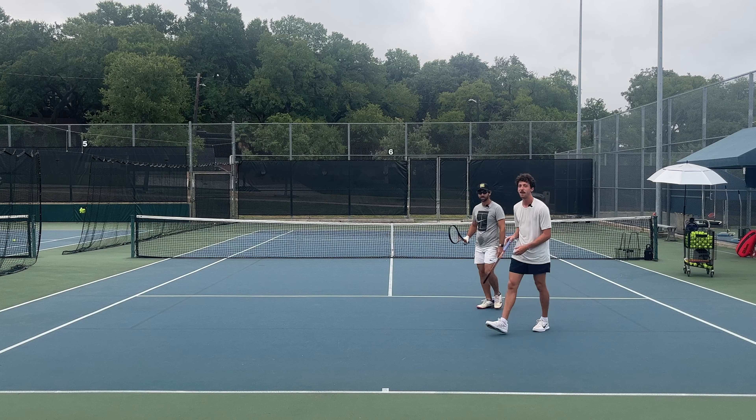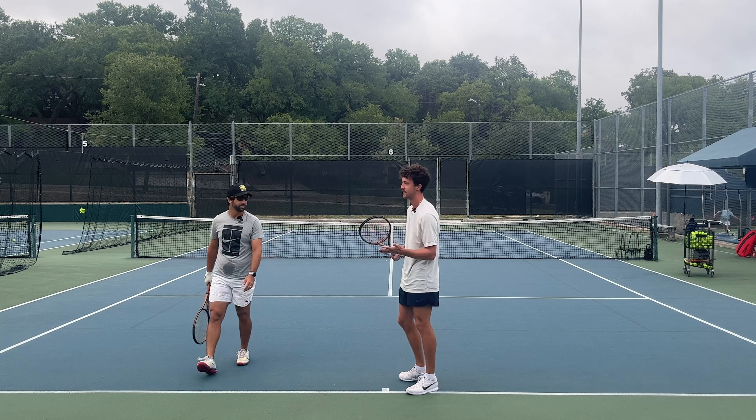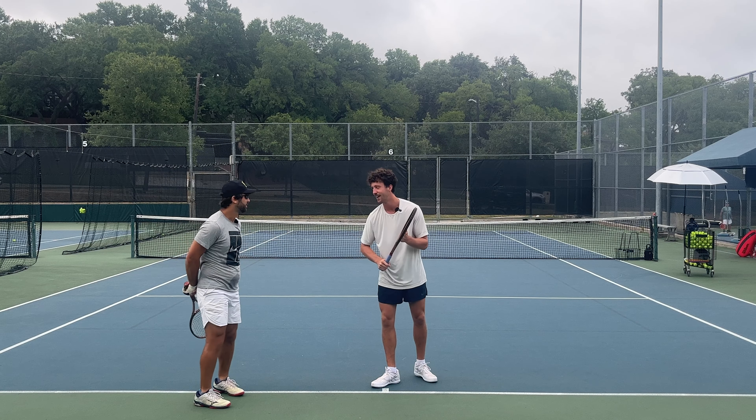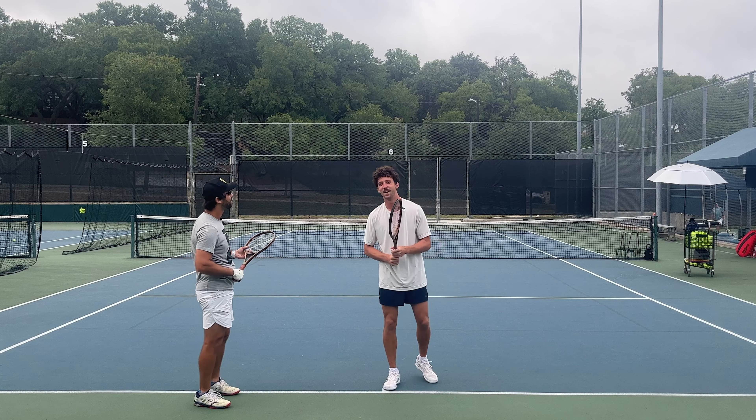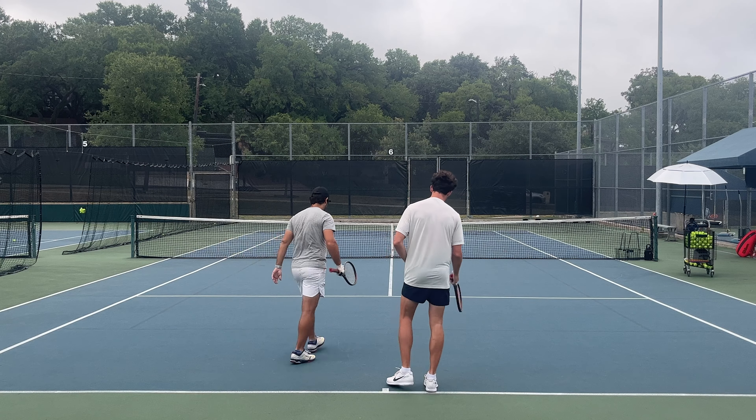What's up guys? We're back with another lesson — Road to 4.5, episode 3. Scott, what do we have in store today? Approach shots, for sure. Sounds great, let's jump in. Let's warm up a little bit. A couple of tweaks I want to make to the backhand, I want to look at the volley a little bit more, and then I think that will prepare us to go into the approach shot. Probably get a few overhead reps too.